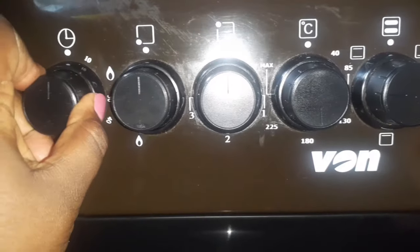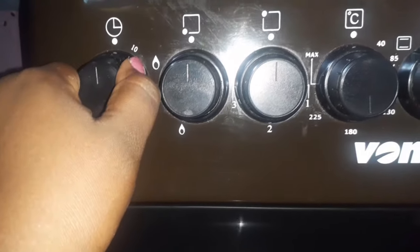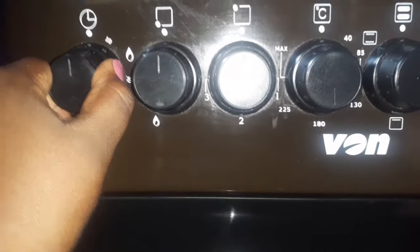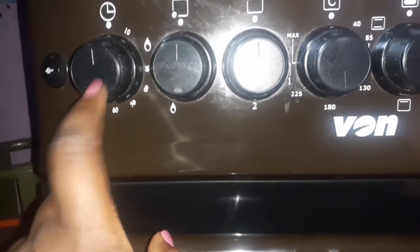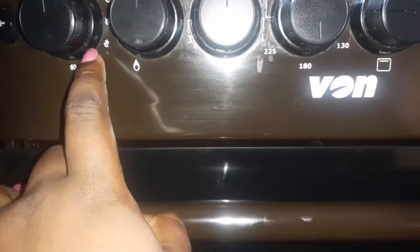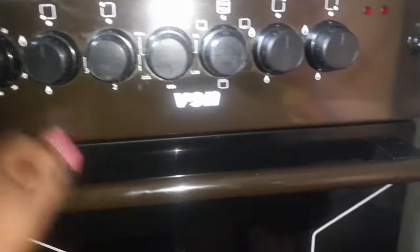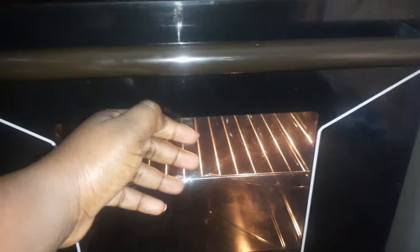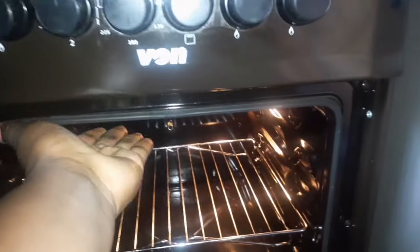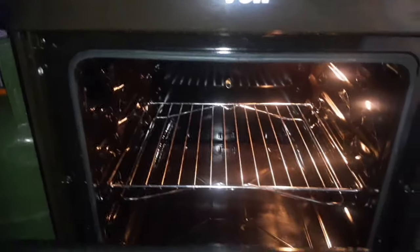Alternatively, you can just turn it on and preheat for like 10 minutes, and when it dings you can put your food in. Those are two methods to preheat your oven. I like to use the first one because the timer will not have to ring twice — I just put it on a longer time, and when the time comes to around 45 or 50, I put the cake or the meat or whatever I'm doing inside the oven. Now, how do you know that your oven is preheated enough? You preheat until the door is warm — until you cannot touch the door anymore, or you can even open it and feel from inside. Your oven is ready to bake, to roast your meat, or even to bake your vegetables.